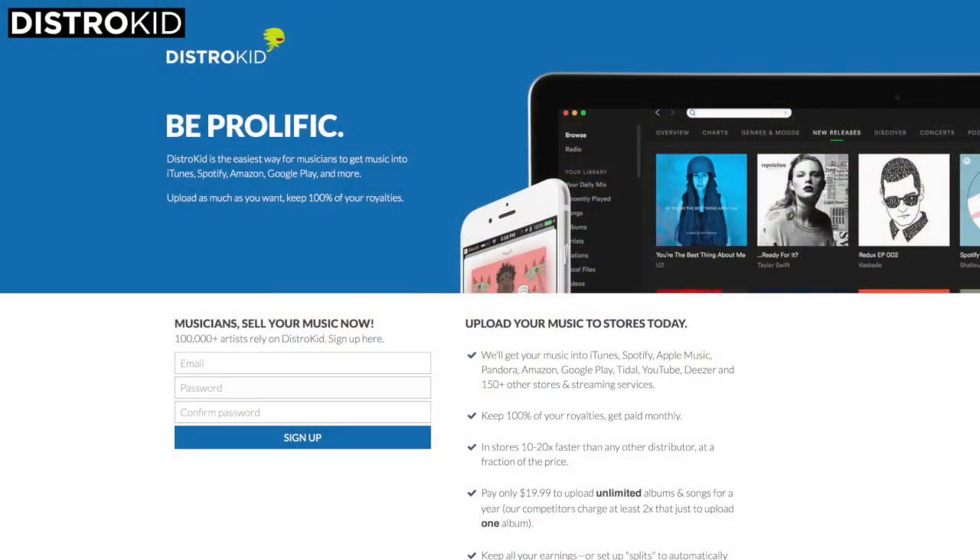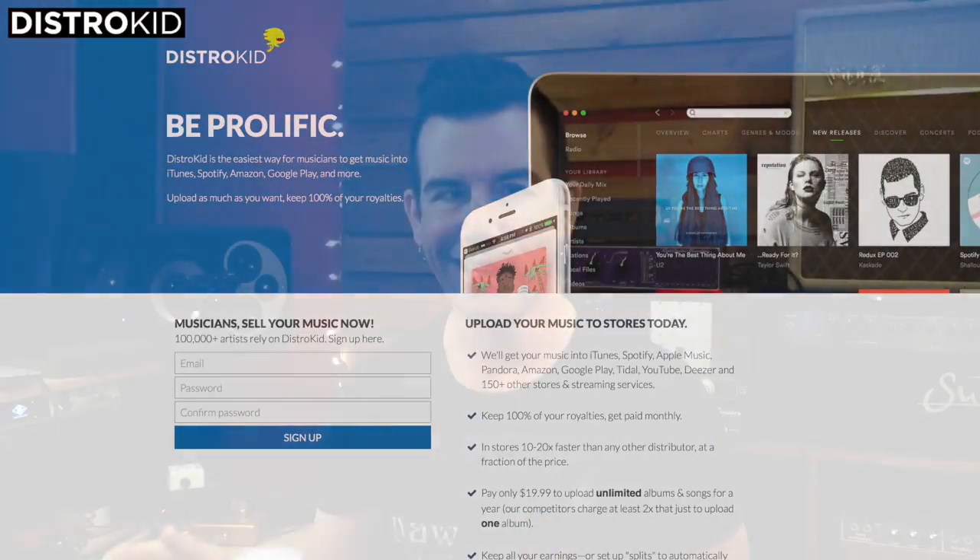DistroKid is a terrific music distribution service that allows you to easily — I would say almost effortlessly — get your music out to stores like Amazon, iTunes, Google Play, and also to the streaming services like Apple Music and Spotify.